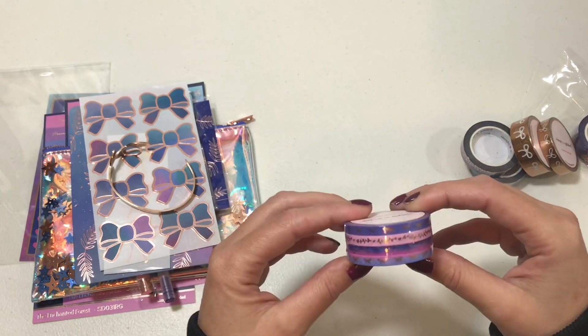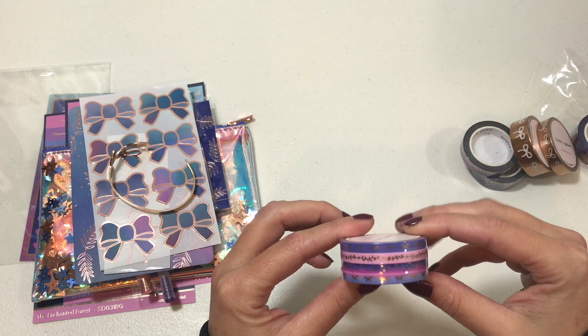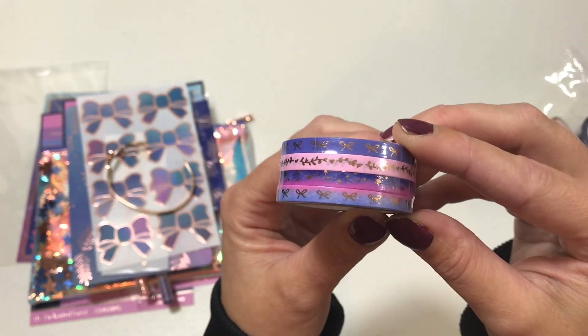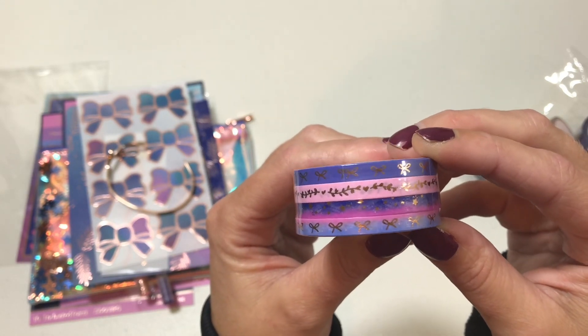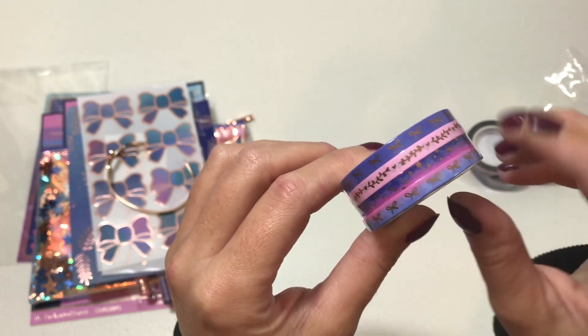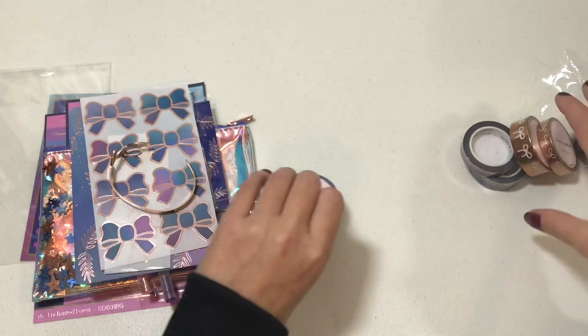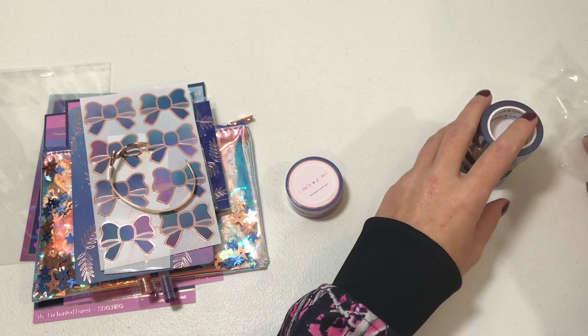I also got the add-on five-millimeter washi because when I saw this kit release, I loved the colors — the purples and pinks, a little bit of periwinkle with the rose gold accents — gorgeous. So that is the July Simply Gilded box.